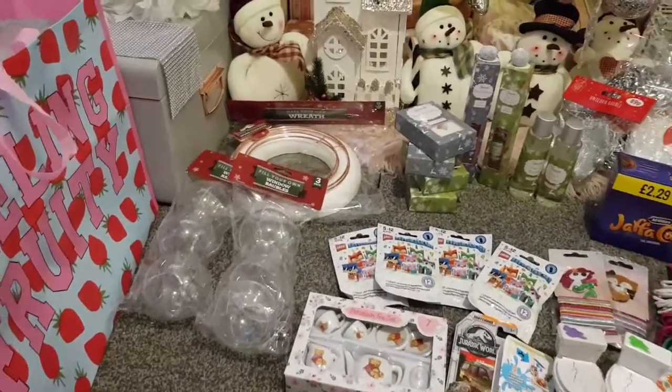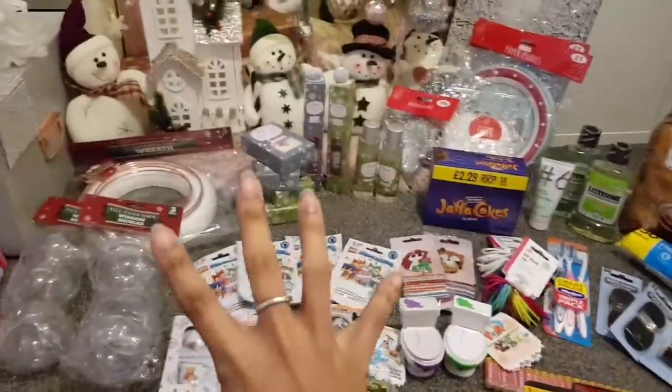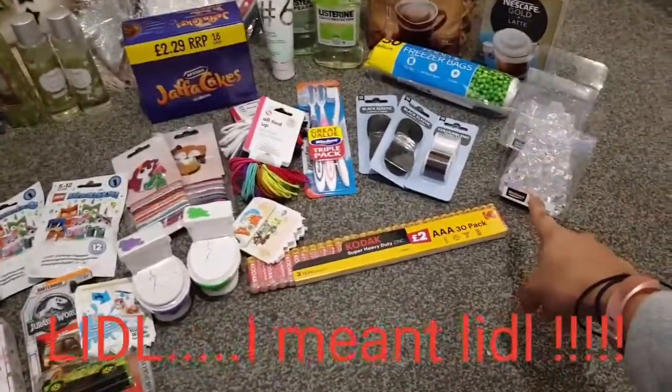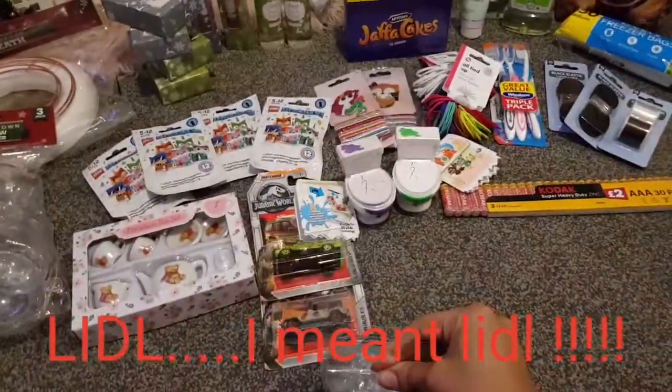Hey guys, welcome back to another Poundland haul! Today I'm going to show you the Poundland, Pound Stretcher, and a little bit from Aldi. We'll start with Aldi because there's only a few bits.